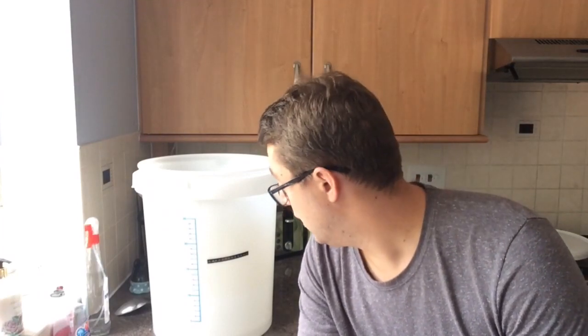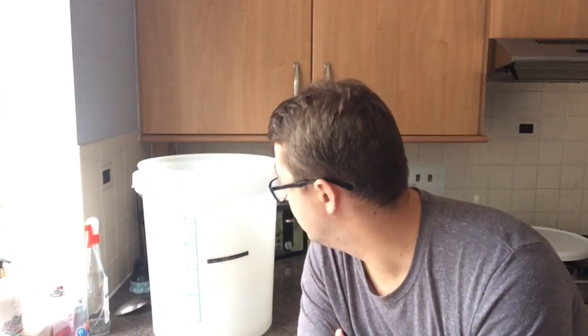Hey, how's everyone doing? We're going to be doing something a little bit different today - we're going to be making a simple sugar wash. For those not familiar with what that is, once it's fermented out you can put it into something like the T500 still or the air still, and what you get out is basically pure alcohol. You can then temper that down to around 40% and add flavorings to get a neutral spirit.